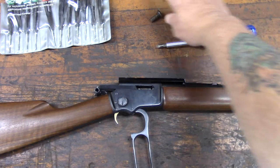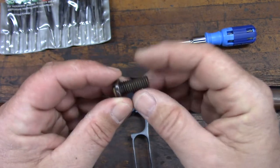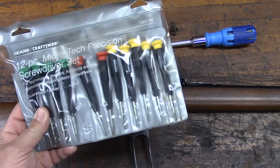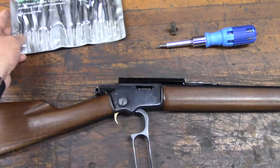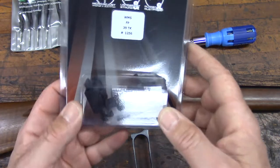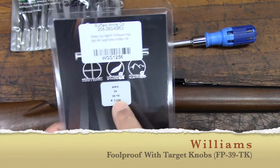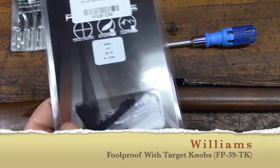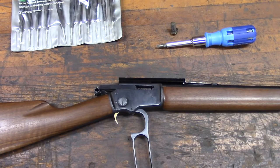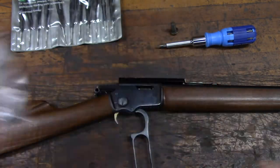I've got a brass screw here which is going to serve as a drift punch when it comes time to remove the existing rear sight. I've got some precision screwdrivers because the actual Williams sight has some very small screws on it. Of course I have my new Williams Foolproof 39 — you can see it already has the target knobs installed. I have an accessory knob to work the gib lock, and I have an extra tall elevation knob for the sight, made by Williams as an accessory.